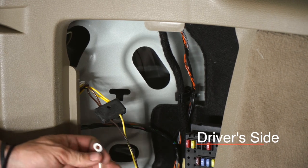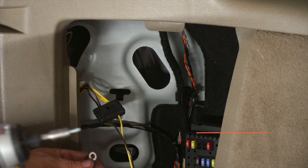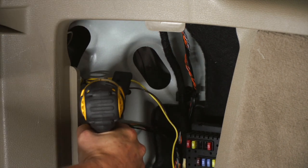We're going to put our ground wire up in here. I'm going to use a quarter-inch socket to ground it — it's a self-tapping screw.